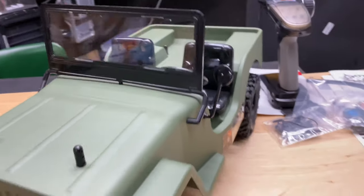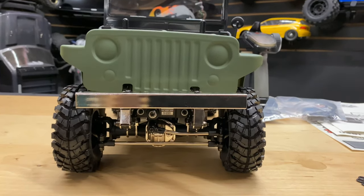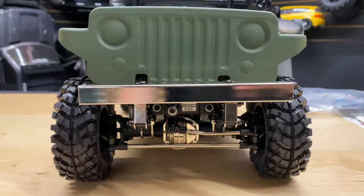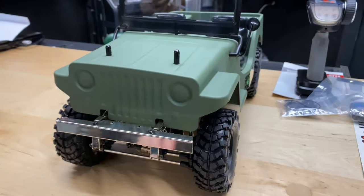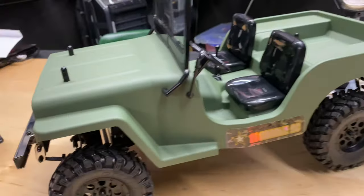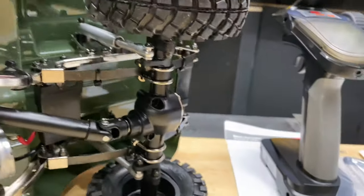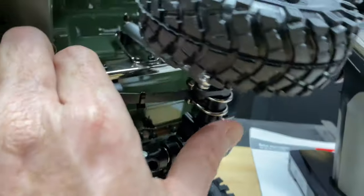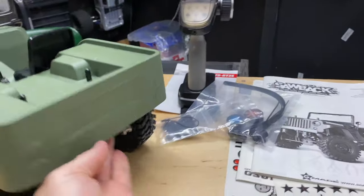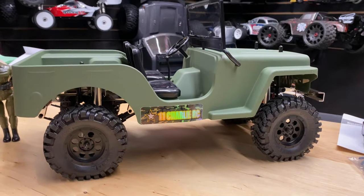I think it looks pretty awesome. I'm not a big fan of chrome — it'd be nicer if the bumpers were black — but I've seen people paint them up. This isn't a new vehicle; I think it's been out since around 2016, but it's a pretty awesome Jeep. It has leaf springs, which instead of traditional shocks use a spring running along the axle. Let me roll it over so you can see — that's the leaf spring right there. I'll take the body off to get a better look.